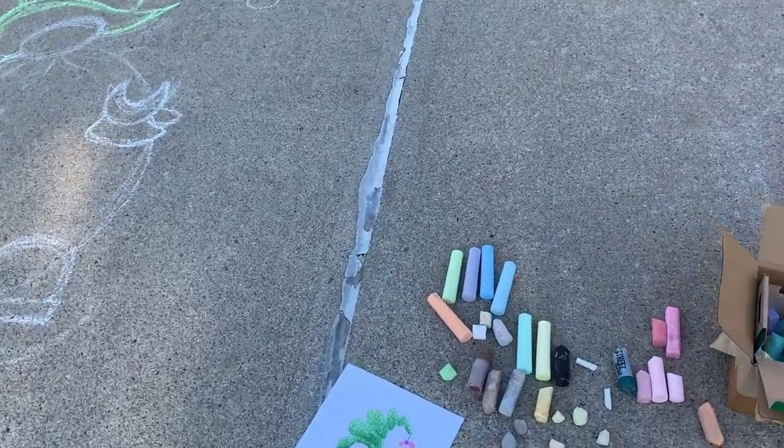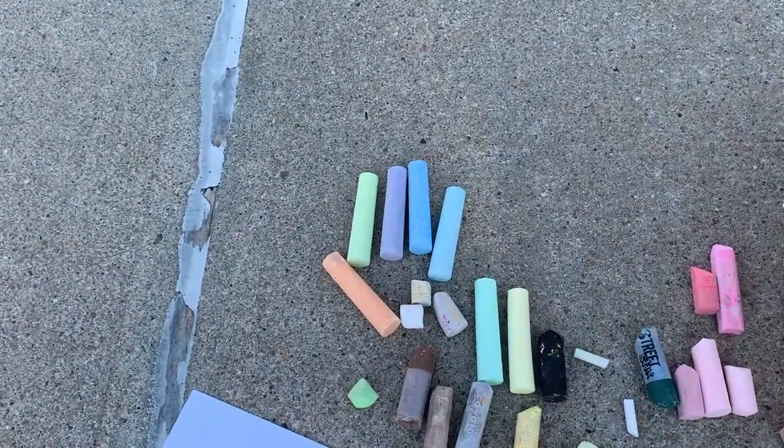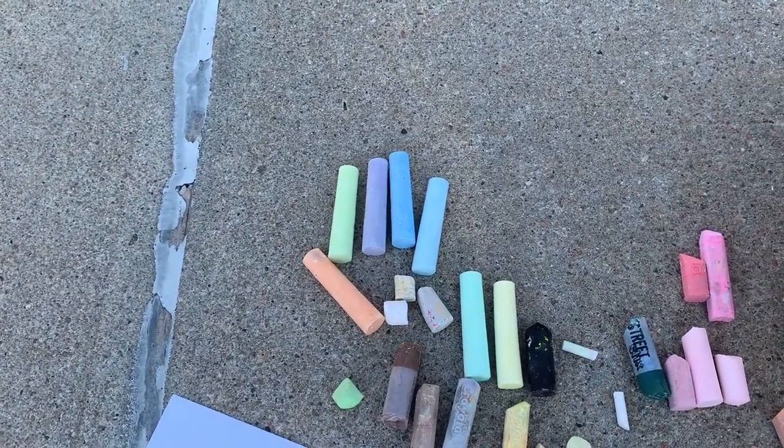I scored a few new pieces of chalk. I love it — it's like new crayons. I love it.